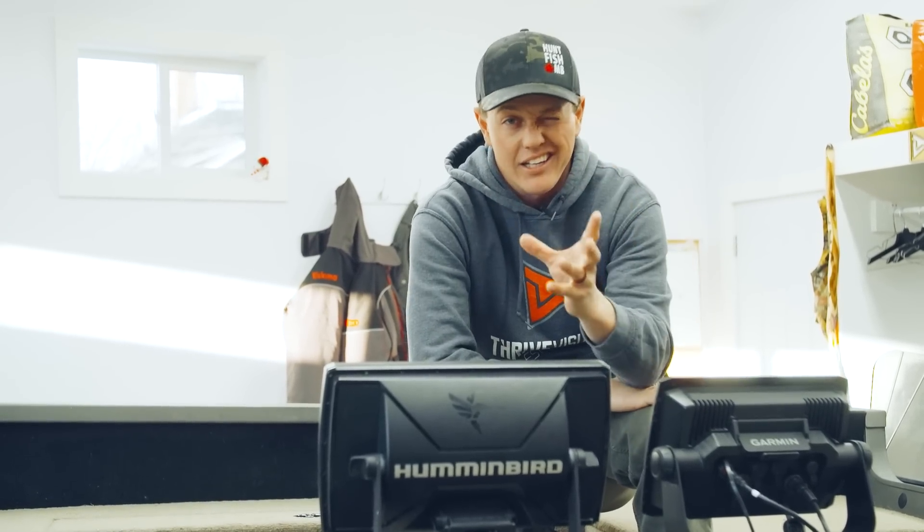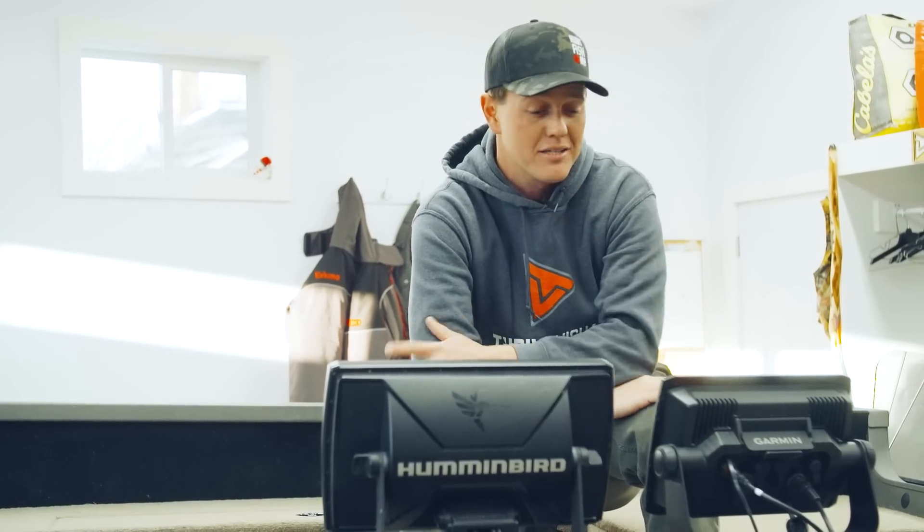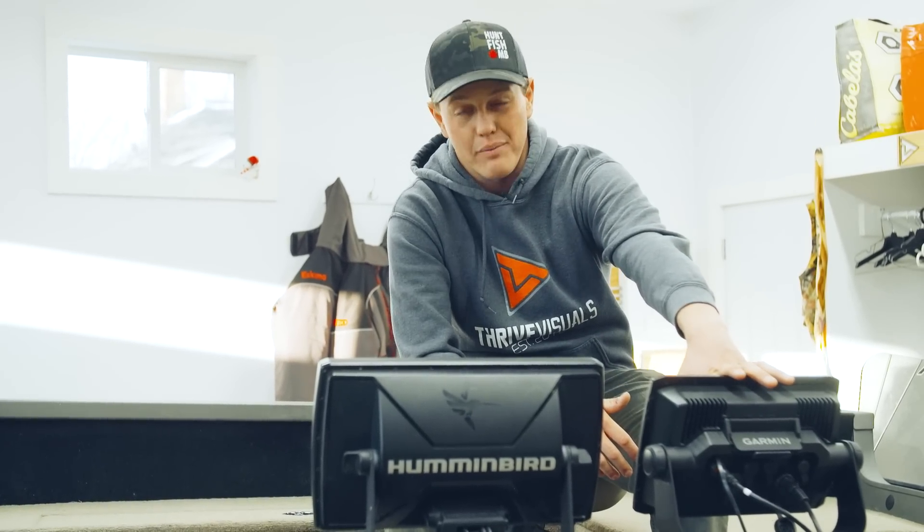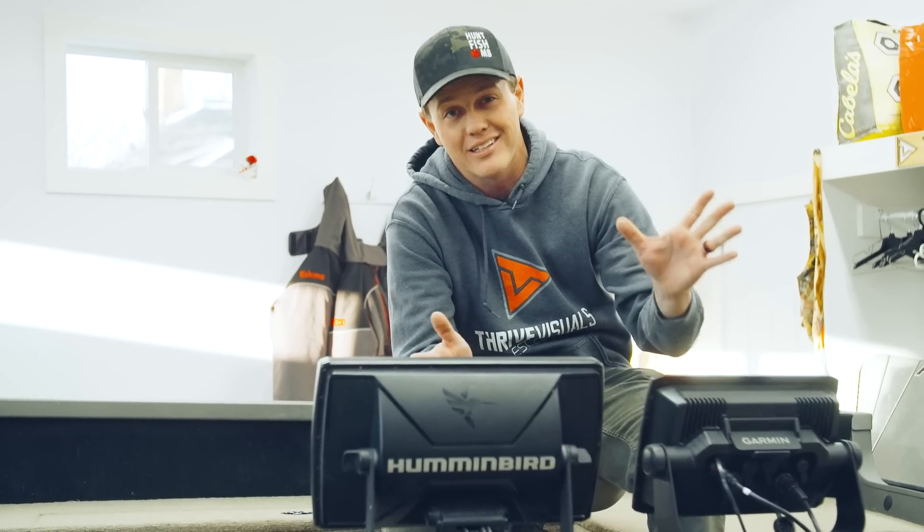If you guys have been in the fishing world the last couple of years, you've obviously been hearing a lot about it. This is not just an open water unit — it is an ice fishing unit as well. I'm going to show you guys how to convert it into the ultimate ice fishing rig.